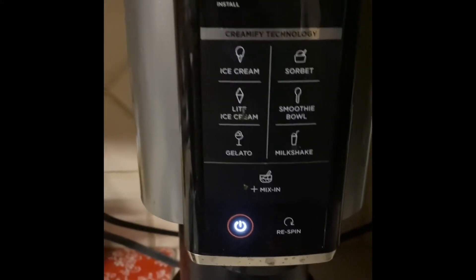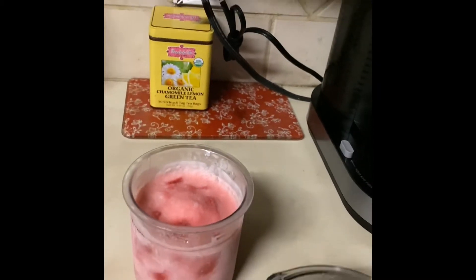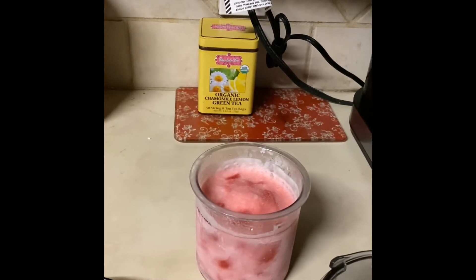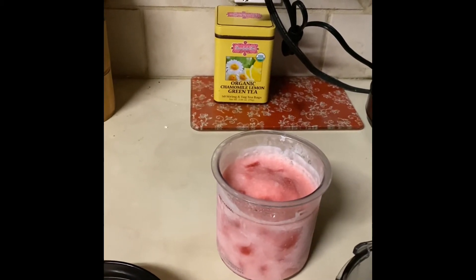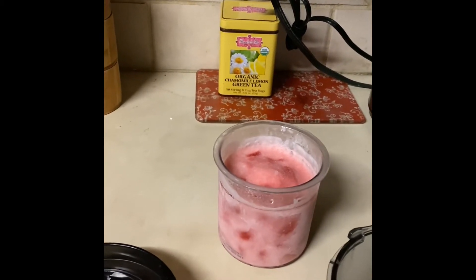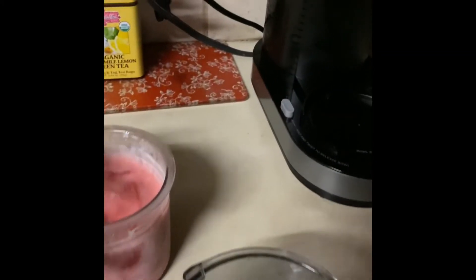Those are the only two options that I have tried. They give you three tubs that come with this, and tonight I'm making some strawberry ice cream. What I used was some heavy whipping cream, of course my fresh strawberries, lemon juice, and agave nectar because I try to keep my sugar intake down. I'm not sick, I'm not a diabetic, but I want to make sure that I'm not going to be a diabetic, so I do my best to try to keep everything under control.